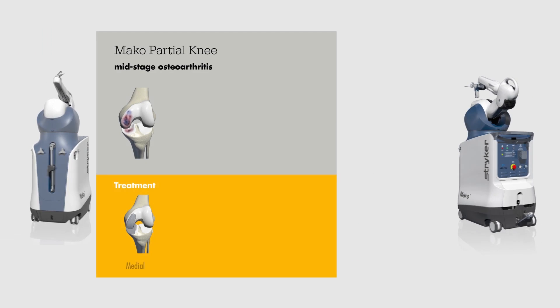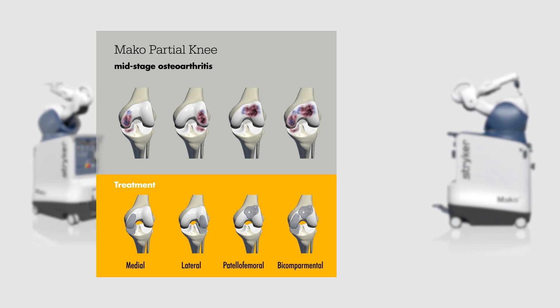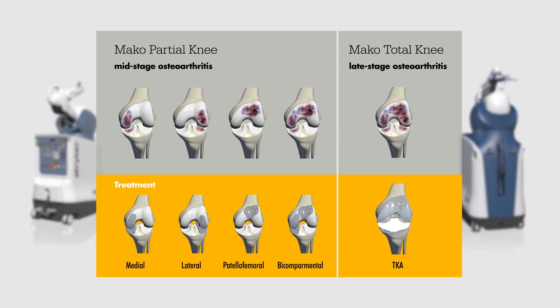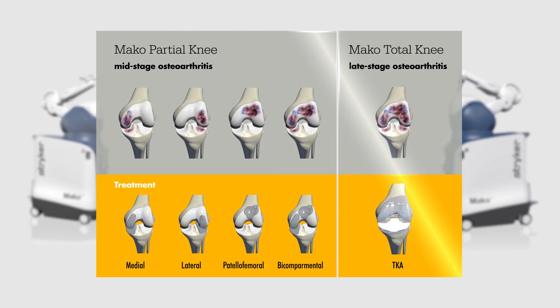The combination of the MAKO partial knee and total knee applications allows you to offer robotic arm assisted procedures for your patients for both partial and total knee indications. MAKO now addresses the knee continuum of care and enables you to select the appropriate robotic arm assisted knee solution for each patient.